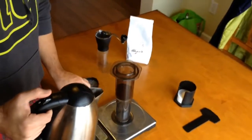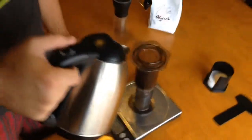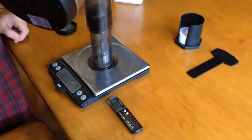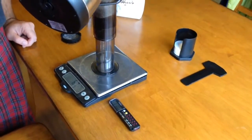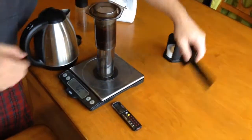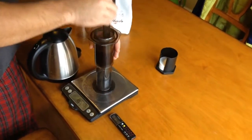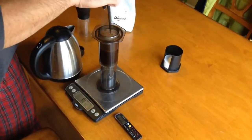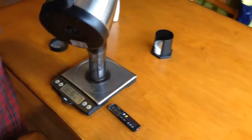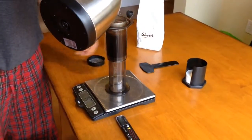We're going to start pouring the coffee — 100 grams in a 20 second time span. Now we're going to stir it up. Now that we've hit 20 seconds, we're going to pour in the additional 120 grams and bring it up to a total of 220 grams. I like to do it this way and get a nice clean stir.